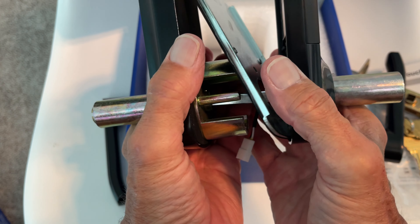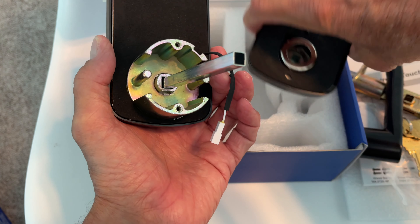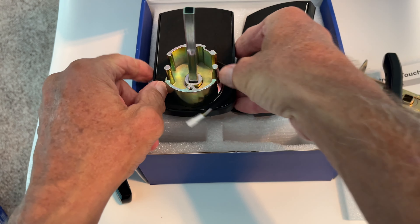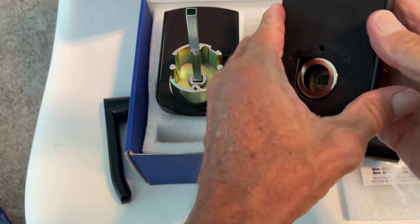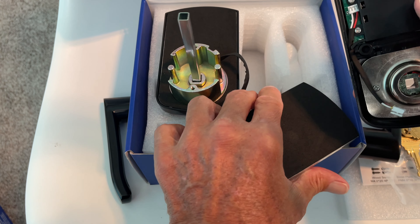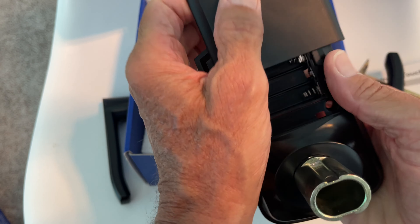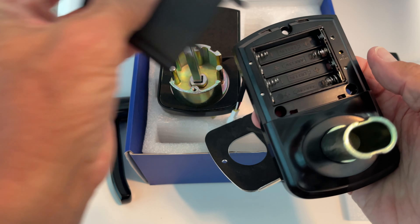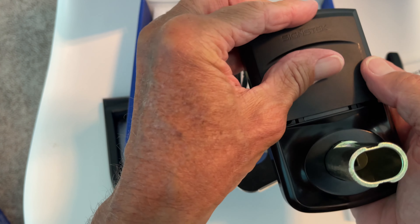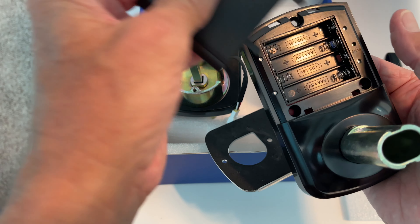Besides that, I think it's basically the same kind of system. If you look, it has this plate and a connector for the power. This is where the batteries are stored — to get to them, you pop this. It takes AAA batteries; you need four of them. This is the negative side, positive, negative, positive.